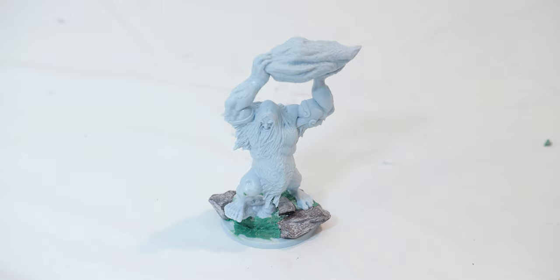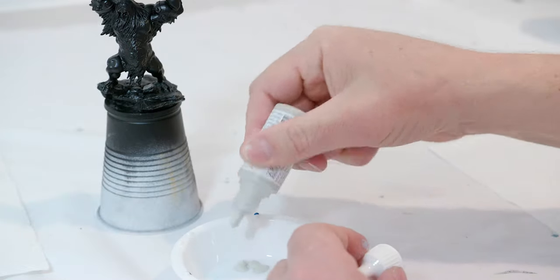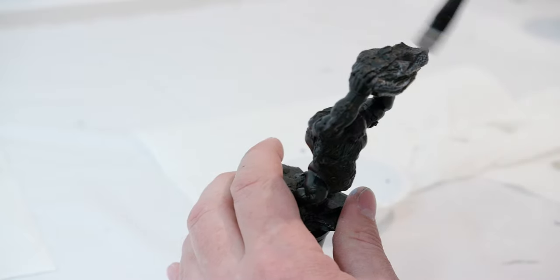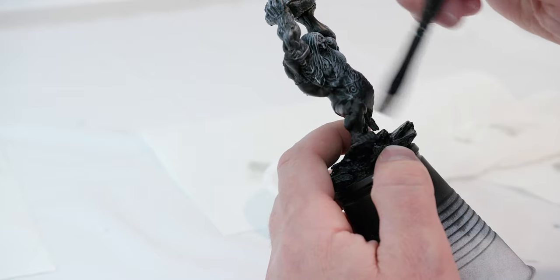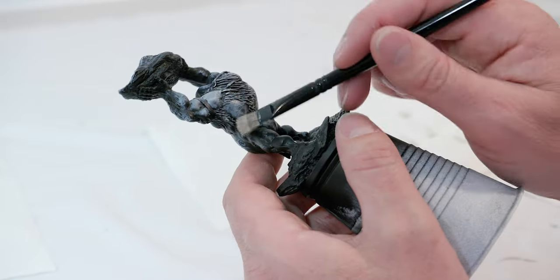Once it's completely dry, I'm going to prime it with a black primer. For my first paint I'm going to take Stone Golem by Army Painter. Now this is going to be one of the parts you might be able to skip. I'm used to using Citadel paints for the base layer — usually I'll dry brush a grayish color on here to bring out highlights, then apply a thin layer of Citadel base paint over that. If you're using Army Painter, feel free to skip this part. If using Citadel, go ahead and do this.